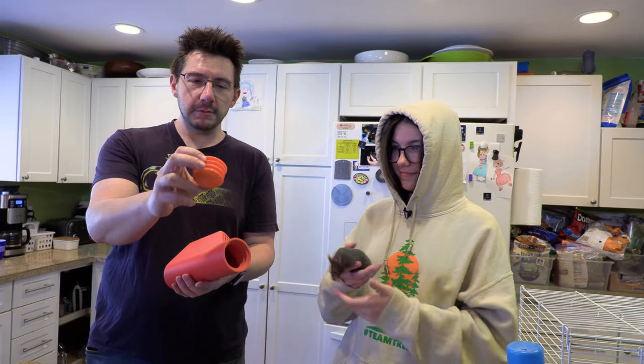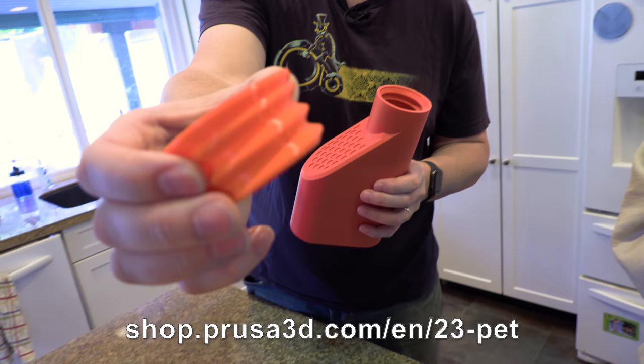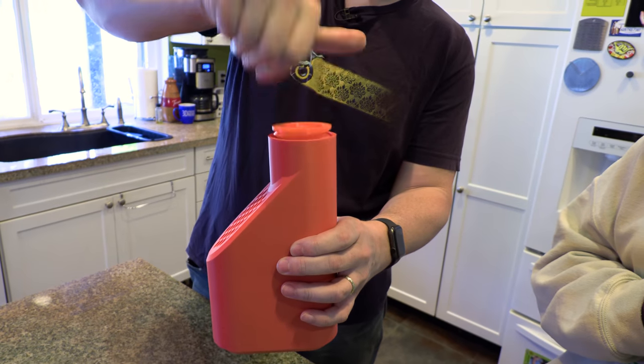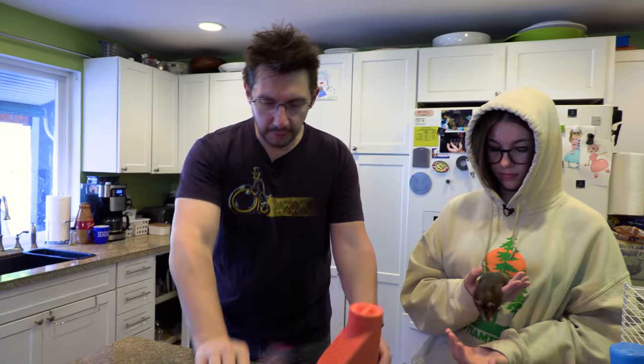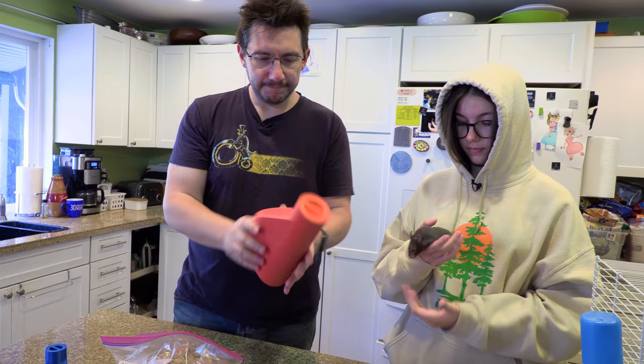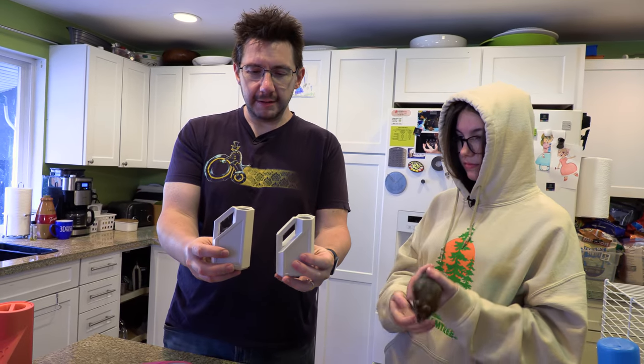This is the Prusa orange PPE PETG filament, and that's the little plug right there — printed on the Prusa MK3. This one was on the Artemis, and the plug goes in. I thought this would be enough, but if you look at this we've got probably more food than what can fit in there. So we could put candy in the smaller one — we'll save that one for candy. That'll be Sydney's candy container.